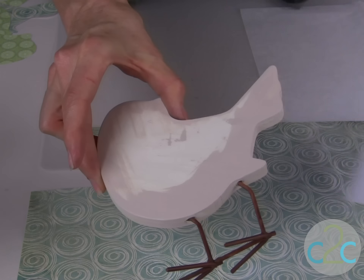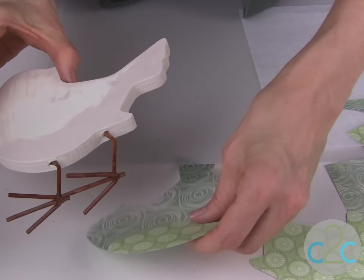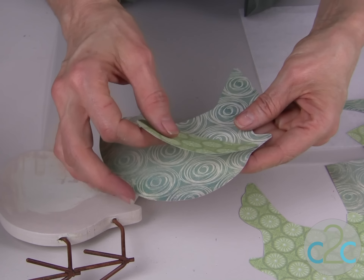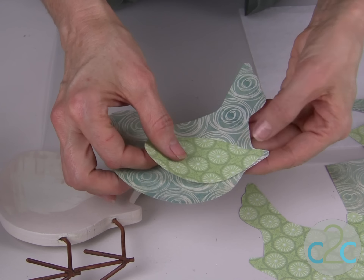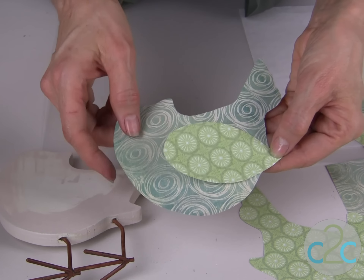Once you've traced that out, you would cut out your designs for the bird and for the wings. For the wings, what I did is I just laid out the bird pattern onto another piece of scrap paper so that I could get this little portion right here where the wing pokes out beyond the body, and then I just drew the rest of the design.